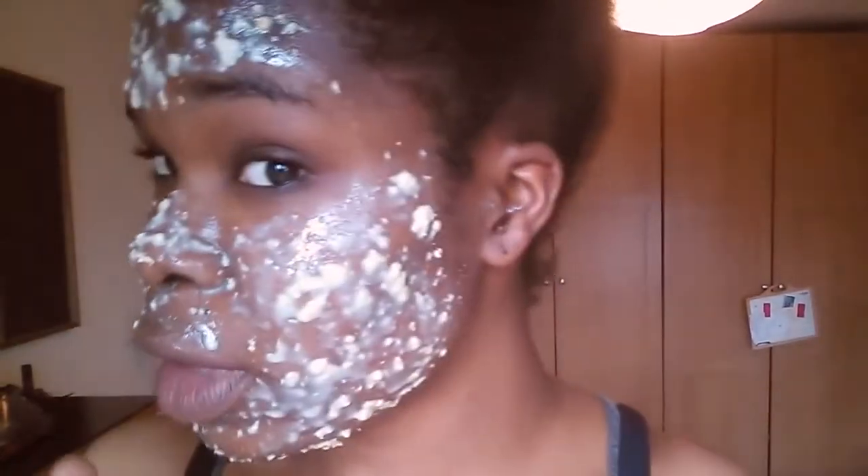As you can see I've had it on for about five minutes. It tastes really good too — I have to stop eating this! I'm just gonna leave it on for another 10 minutes or so and then wash it off.